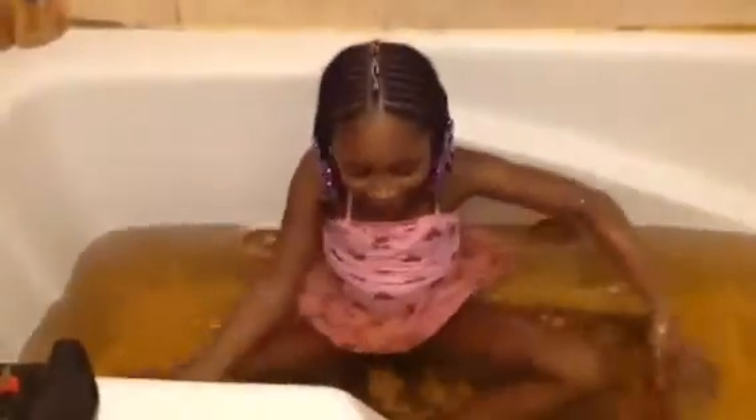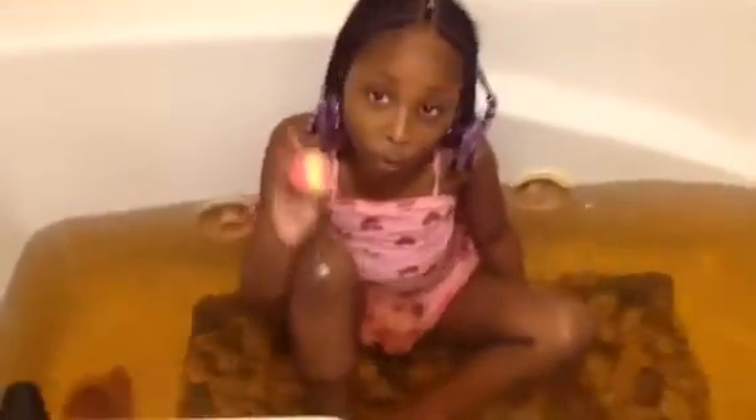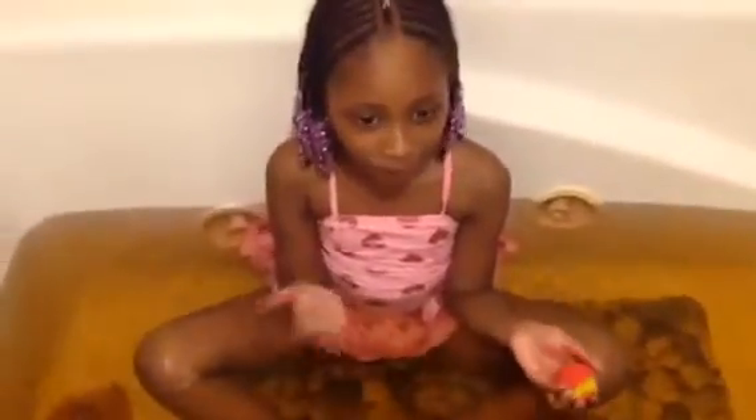Guys, what y'all guys think the color is now? So now I'm going to put another Jolly Rancher in. Comment down below which bath bomb I'm going to do — I think this one is the best. It's got pretty hearts on it and it's pink on the side.